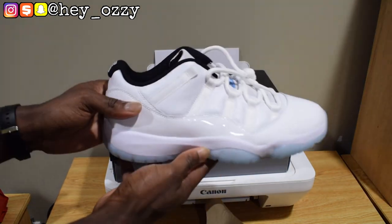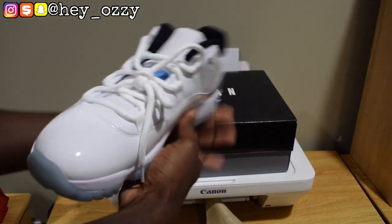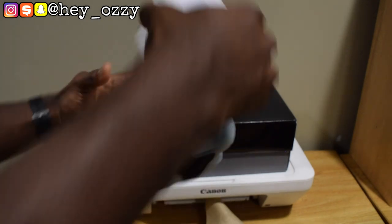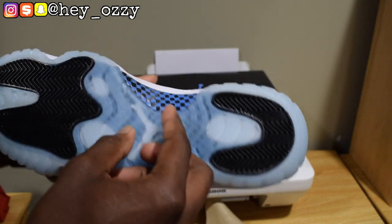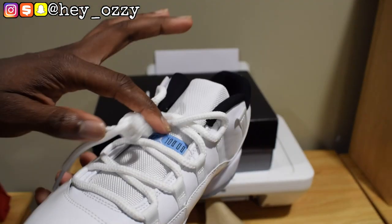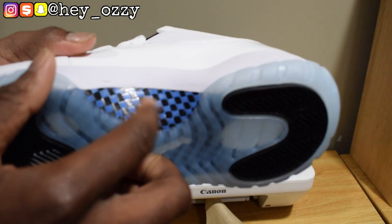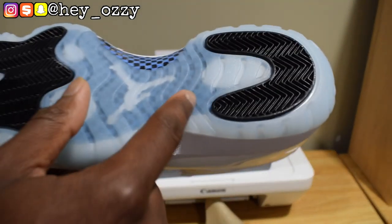I'm going to give you guys a quick 360 of the shoes. Got the back, the side, inside again, then the sole. I forgot to mention the carbon fiber — it's Legend Blue, but it's more of the blue on the box than the blue on the sole. It's a slightly darker blue, but similar to the Legend Blue. The black squares for the carbon fiber also go under here as well.